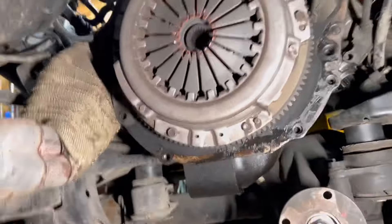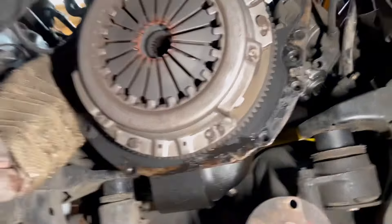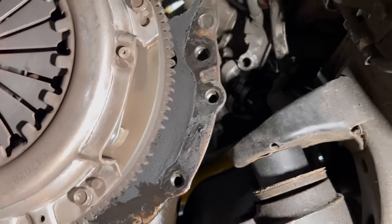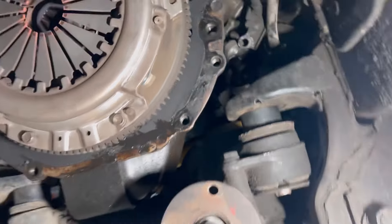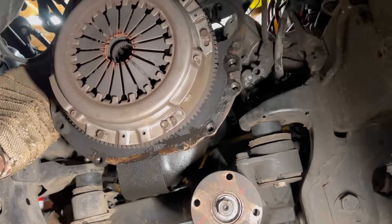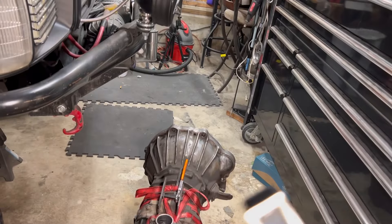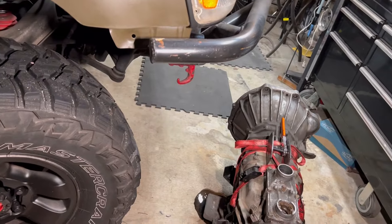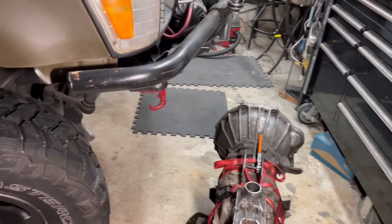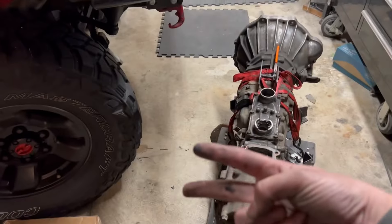There's the old clutch there with the old flywheel — see it's kind of discolored. So it's good to be replacing that. Having two jacks is another nice thing. Anyway, guys and gals, I'll see you on the next one — deuces.